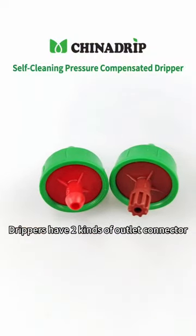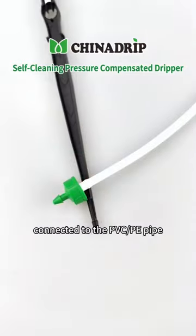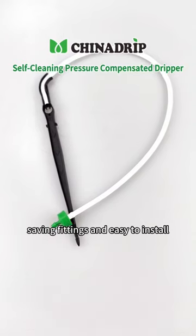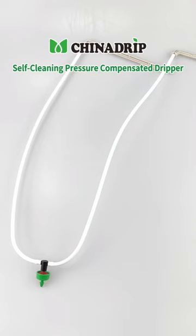Drippers have two kinds of outlet connector. One is with barb connector, which can be directly connected to the PVC pipe for one-branch dripper stake, saving fittings and easy to install. The other is nipple which can be connected with two or four-branch dripper stake.